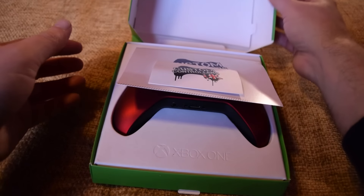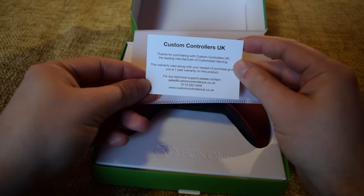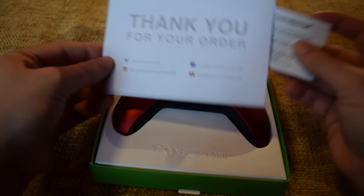So let's open this up. First off, we've got a little bit of paperwork on top, which is basically just saying thank you and a place to send them feedback if you think they can improve their work.